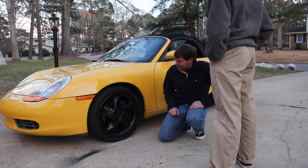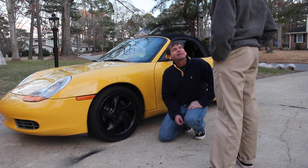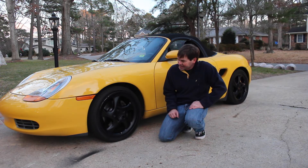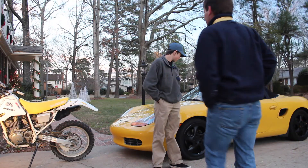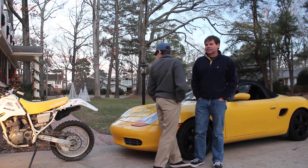I thought it would look bad, but Carson's been lobbying for black wheels for how long? Since he got the car. It looks good from a distance, but the actual paint job is awful. The paint job is awful.